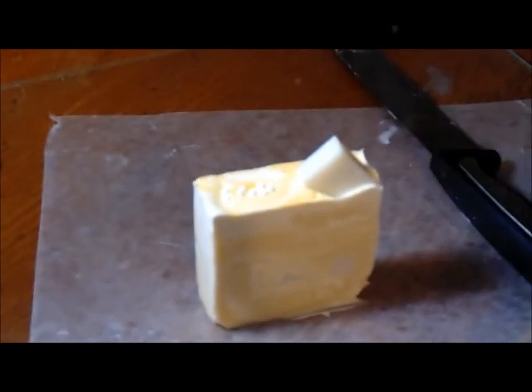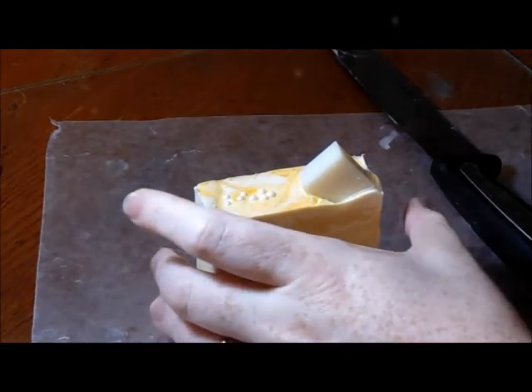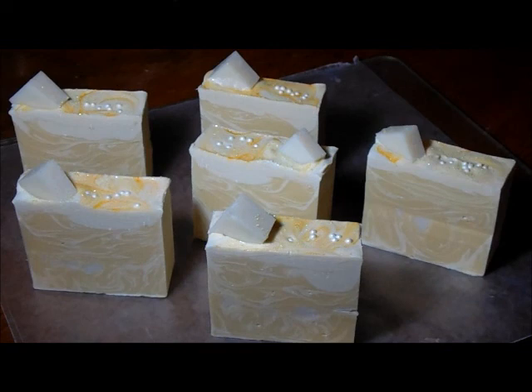I really don't know why it's so soft. I used sodium lactate — I just don't know what is causing the soap to be so soft. I have no idea.